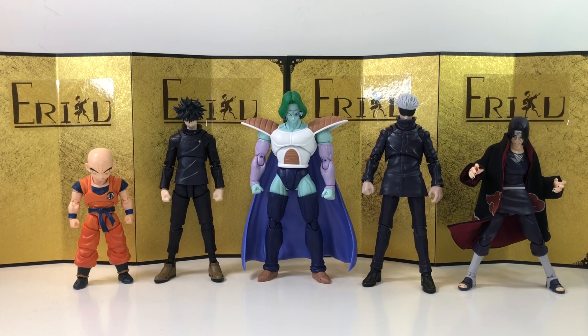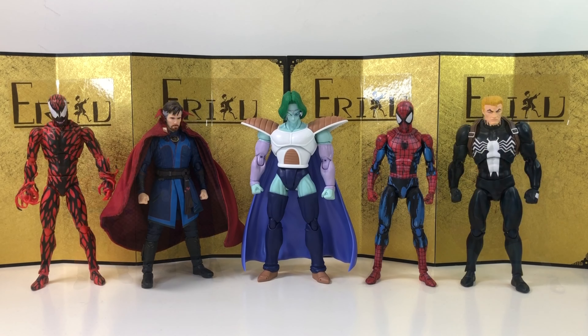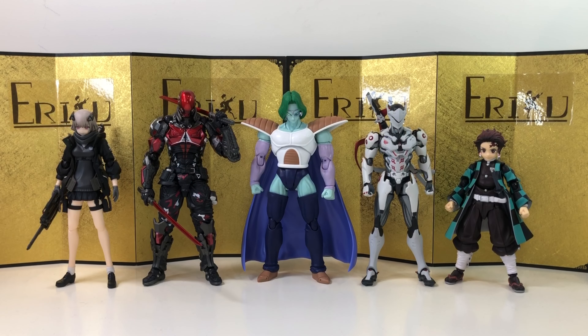Let me know in the comments what you think — I'm guessing it's Vegeta and second form Frieza. Next up we have some Jujutsu Kaisen SH Figuarts, Itachi, and Krillin. Then we have some Mafex figures and the SH Figuarts Doctor Strange. Lastly, some Figma figures and the Amazing Yamaguchi Arkham Knight.